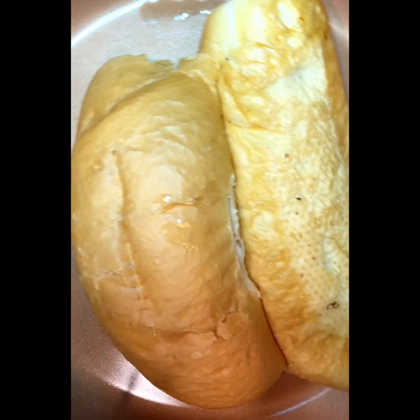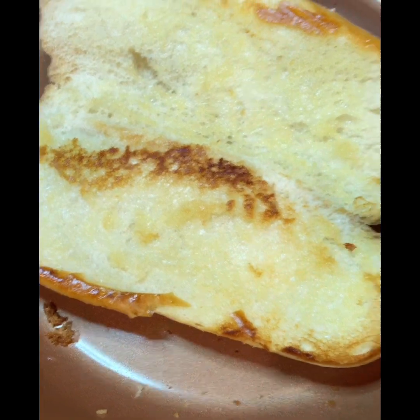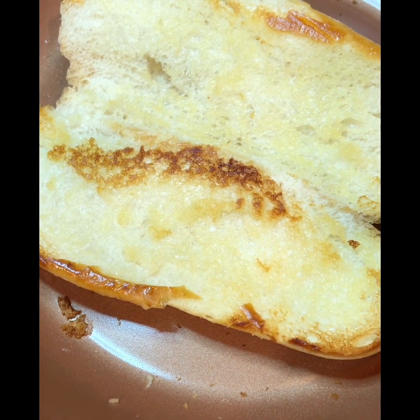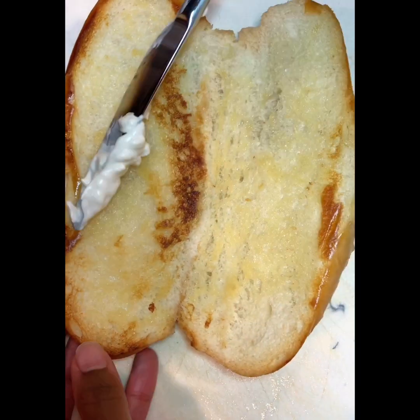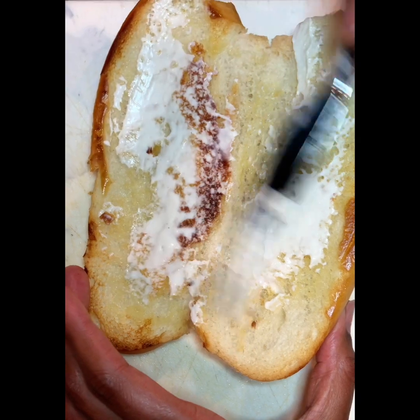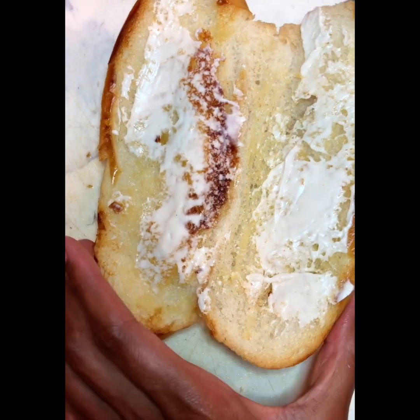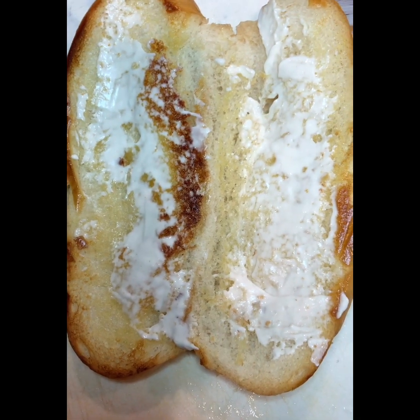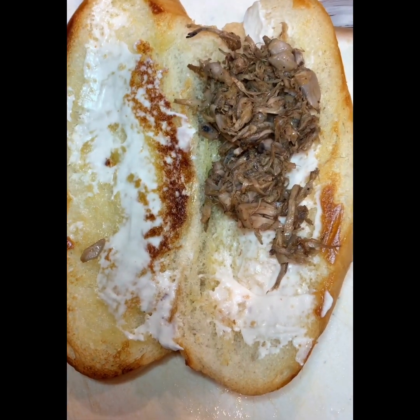Now it's time to dress up our vegan Philly cheesesteak sandwich. I'm putting veganese all over the bread — spread as much as you like. Then I start putting the jackfruit on top — put as much as you like.